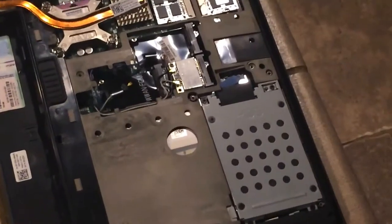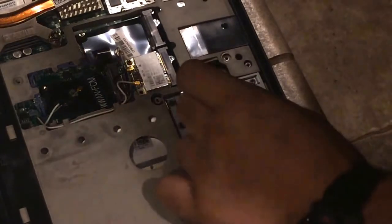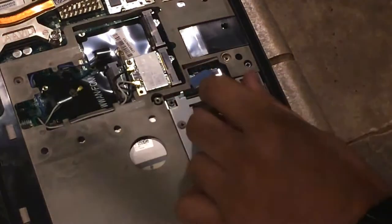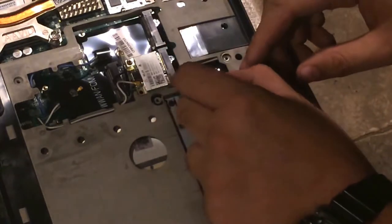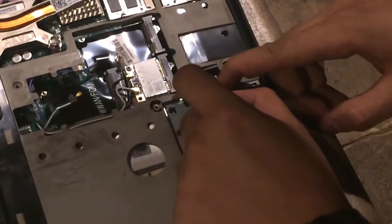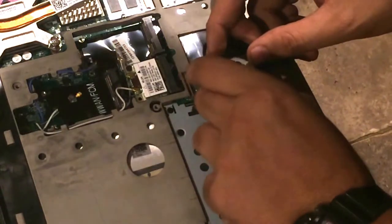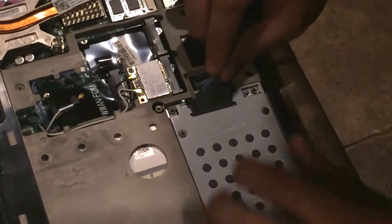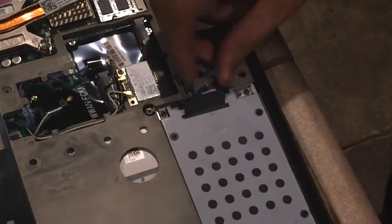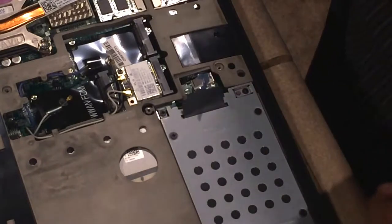This is your hard drive right here. What you want to do is very carefully pull out the cables. Sometimes this can be tricky. There is a little pull tab on the top, so you want to gently pull on that pull tab until it comes loose. Do not force it in any way.